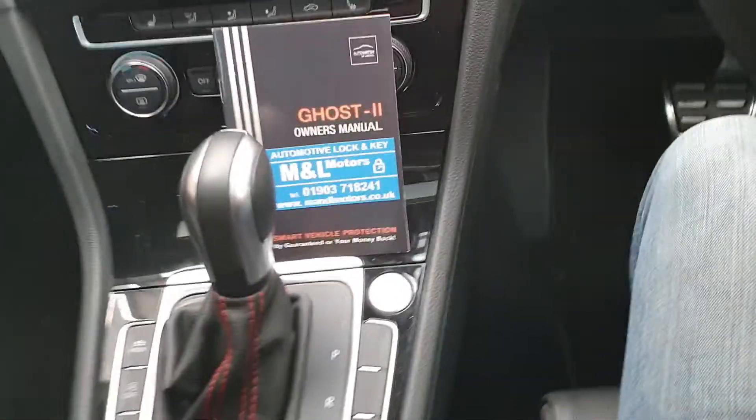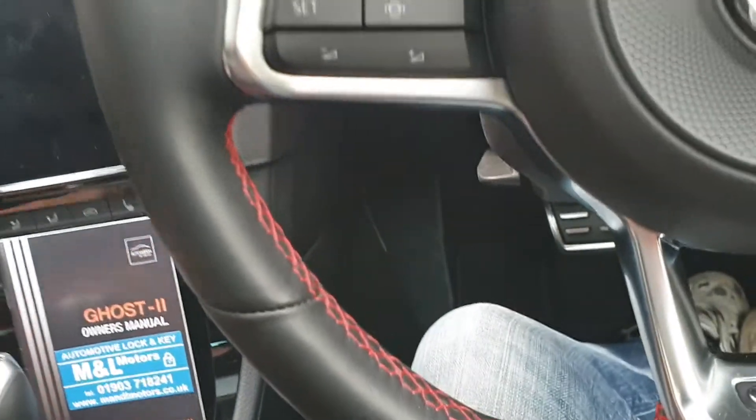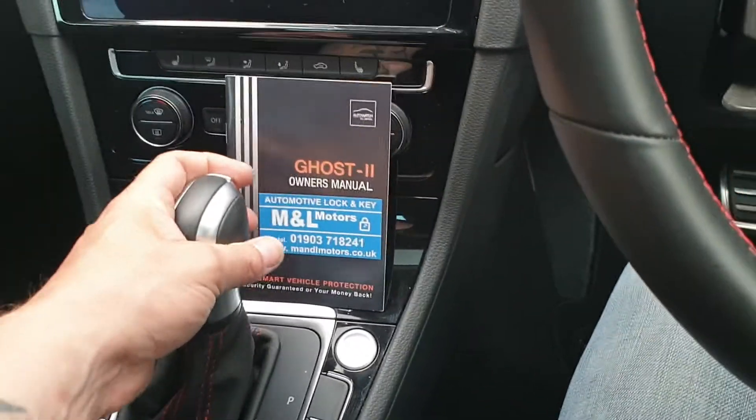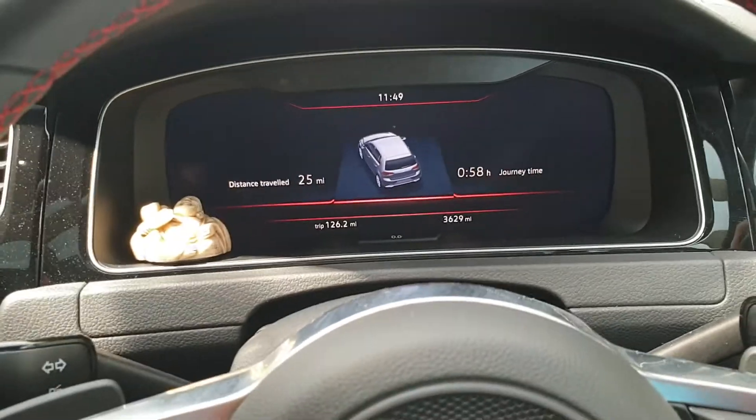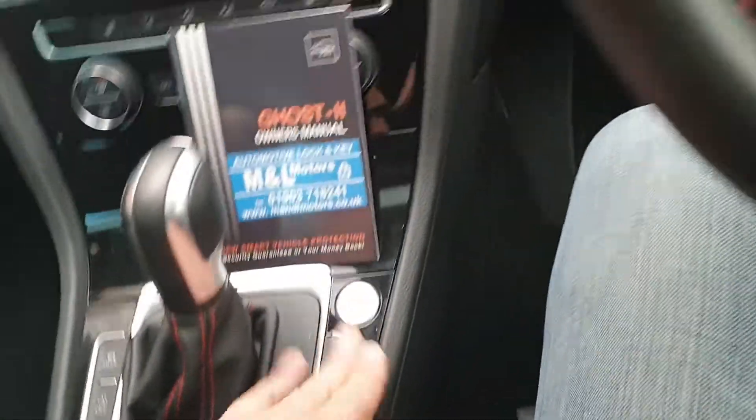It's got the DSG gearbox. What this will do — the immobiliser — if we don't disarm the immobiliser on this vehicle at the moment, it will allow us to start the engine, but it will not allow us to shift out of park. The gearbox will be locked in park. This is a push to start ignition as well. It's a keyless car.